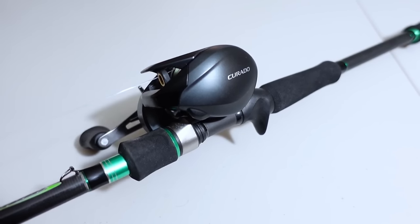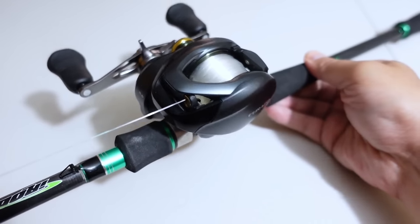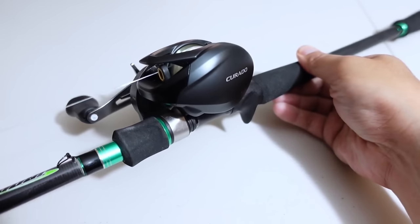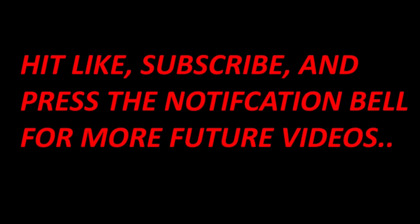There we go — my first time ever throwing dedicated swimbaits on a dedicated swimbait setup, and I had a lot of fun. It was very mesmerizing watching those swimbaits snake through the water like that. If there were any fish around, there's no way they could have resisted that. Thanks a lot, guys.